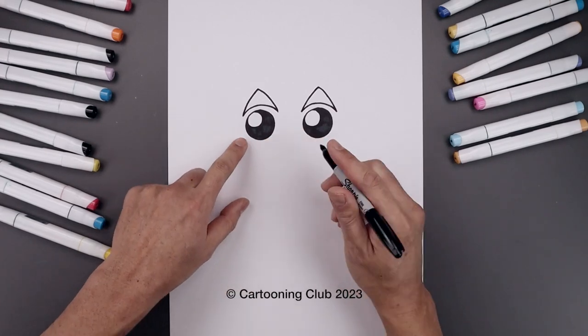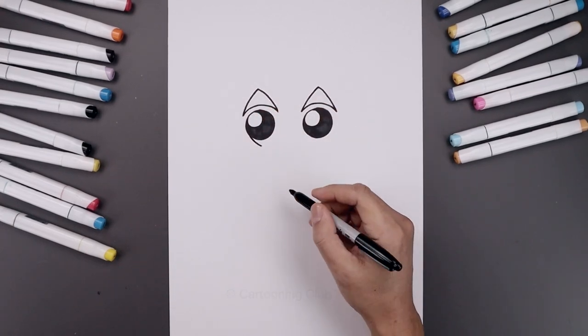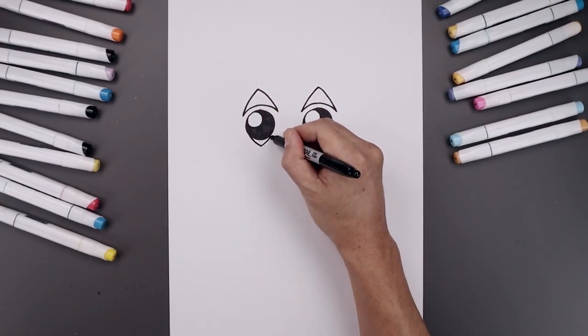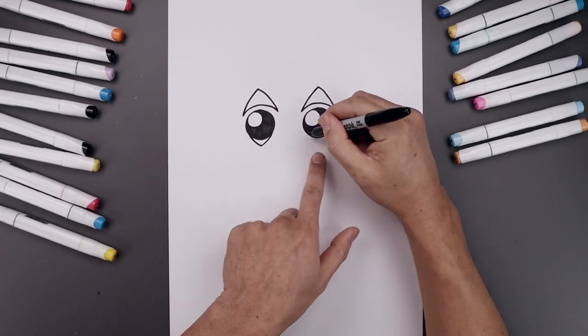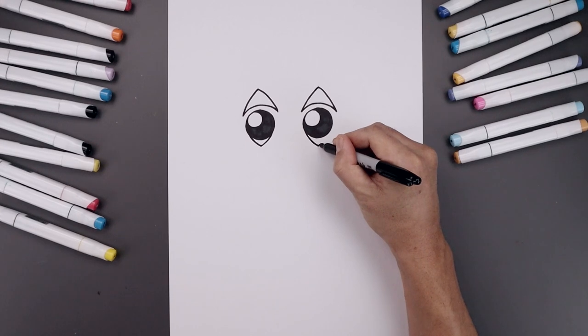Let's add those markings underneath the eye. Starting from the side, curve this down and in towards the middle, then go in and then up. Let's go over towards the right — down and then back up.